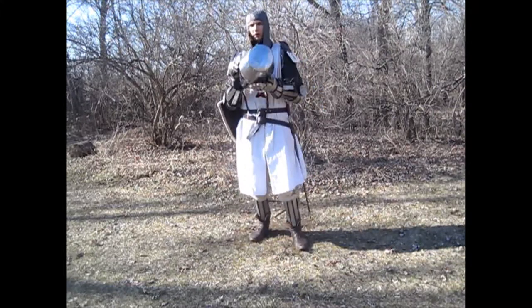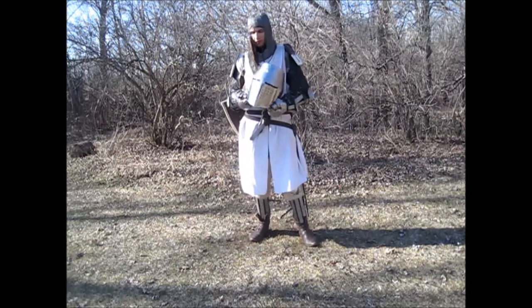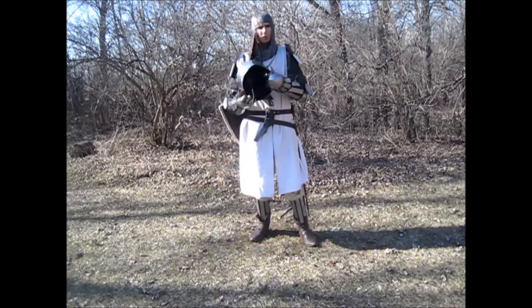Finally we have the Great Helm — 14-gauge steel, cold rolled, with padding on the inside.